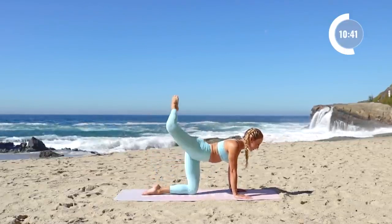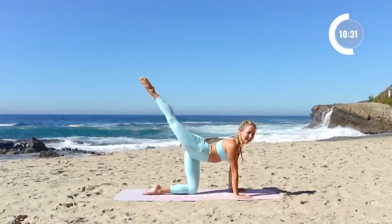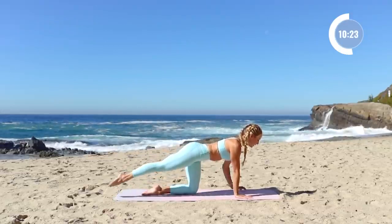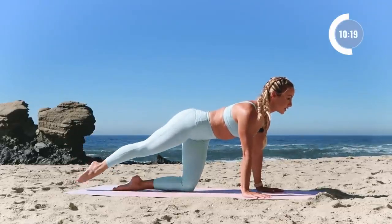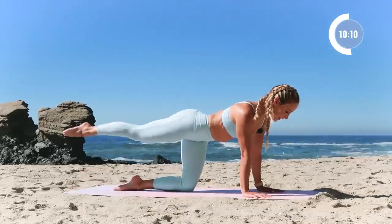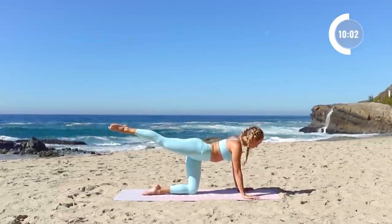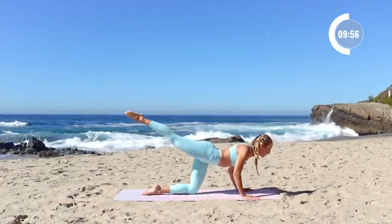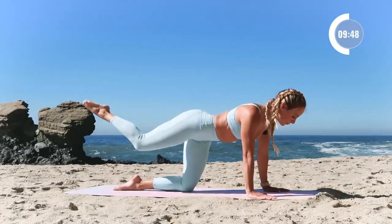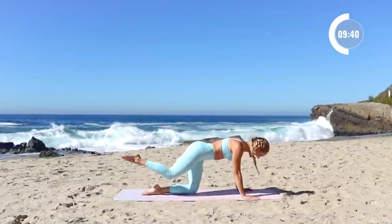Three, two, and one. Reach the leg back behind us and do ten leg lifts right here. Really think about your form — pull the lower belly in. This is all about building that foundation. Eight, seven — the slower the better in this case — six, five, four, three, two, and one. Hold the leg up there. Place the hands down to the floor and take a nice pretty push-up. Pull the knee in, extend long, push up. Five, four, three.